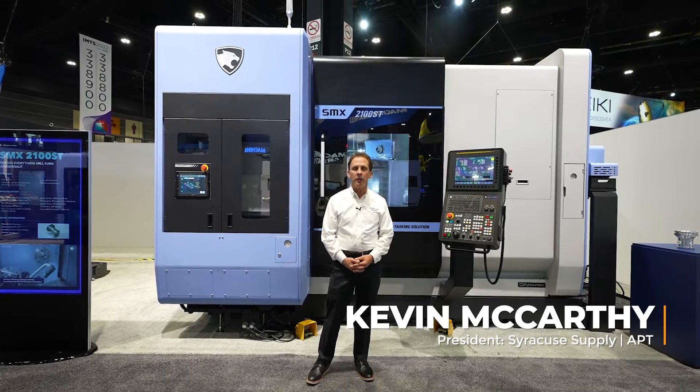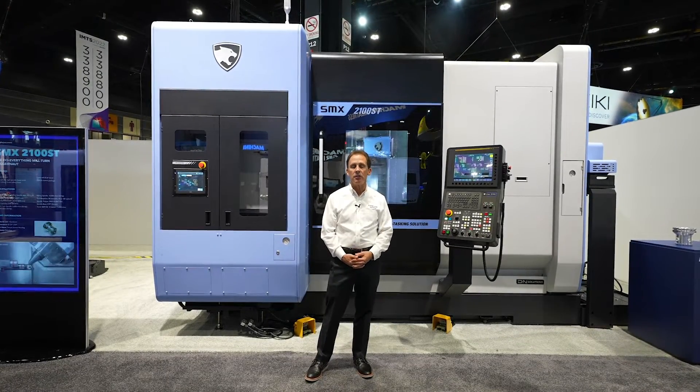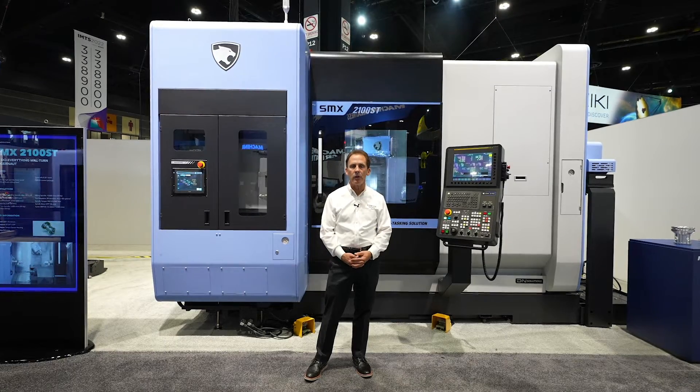I'm Kevin McCarthy from Syracuse Supply and APT Machine Tools, and today I'm in front of the DN Solutions SMX 2100 ST.